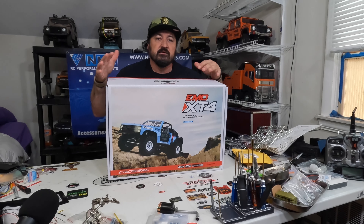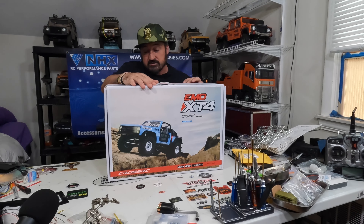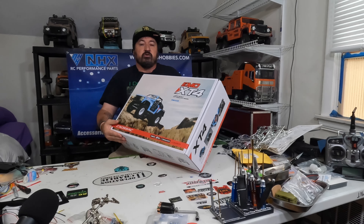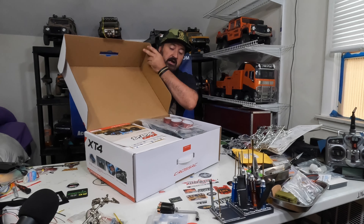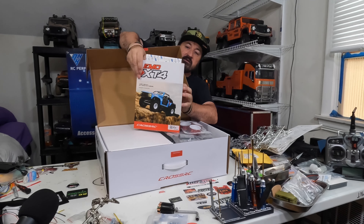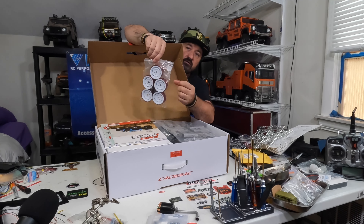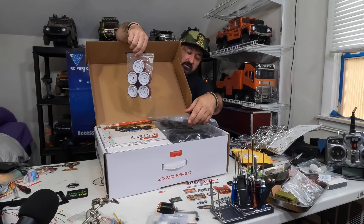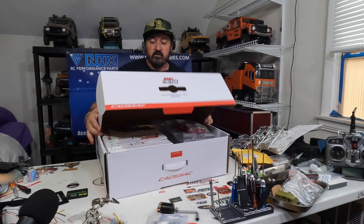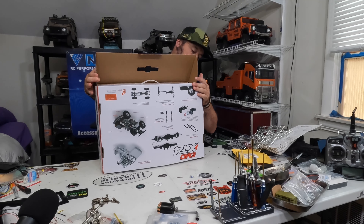Prize number one is the brand new — well, brand new as far as Cross RC are concerned — this is the XT4 Emo. As you can see, this was only opened to do an unboxing and I just don't have time. Here's your instruction manual, everything still new, all your decal sheets still in the plastic, all aluminum beadlocks, engine bays, fenders — nothing was ever removed from this box.